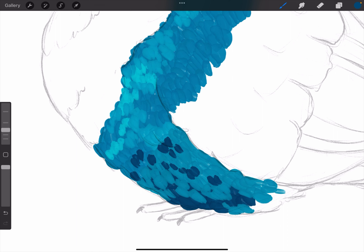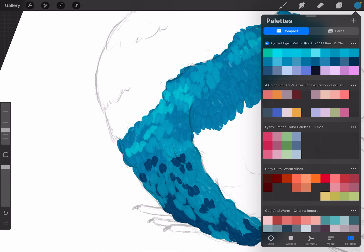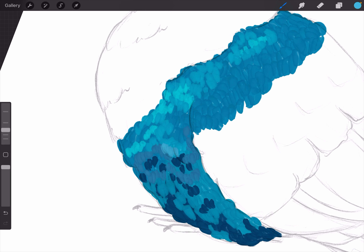Every stroke I do is a bit of a different hue and variation of the color because the brush itself is variated — it's never the same color. Just like when you are painting with real thick paints, it depends on how you put down your brush on the canvas. It's just randomized really, but it gives that effect and makes it cuter.